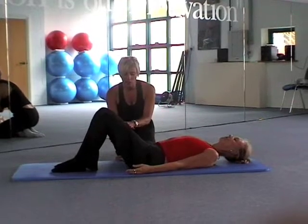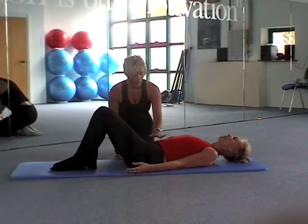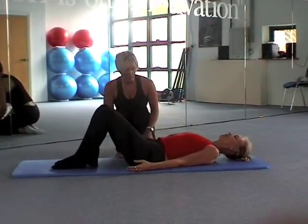So again, switching off all of the muscles that will want to kick in, thinking about our neutral alignment, shoulder blades soft and neck nice and long.